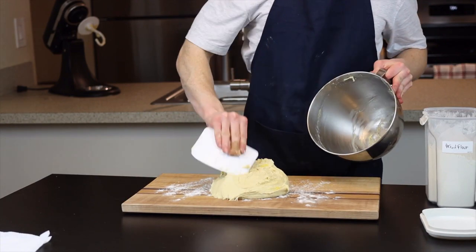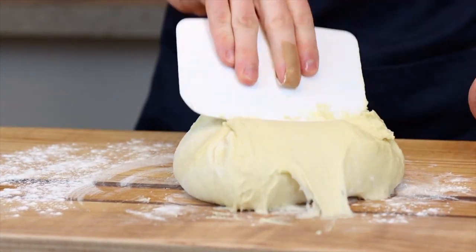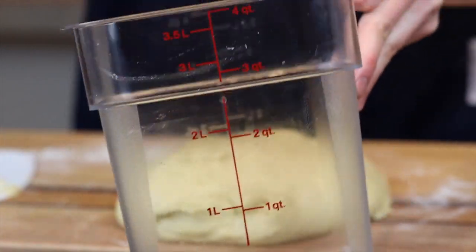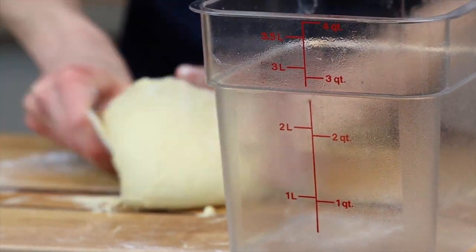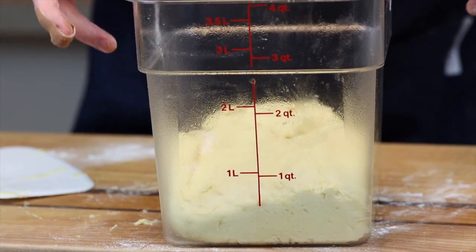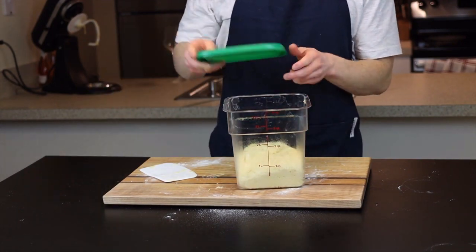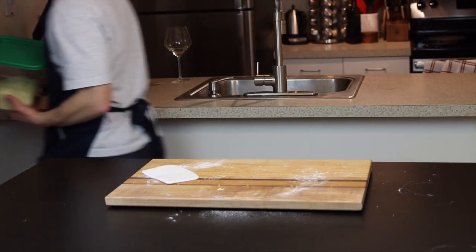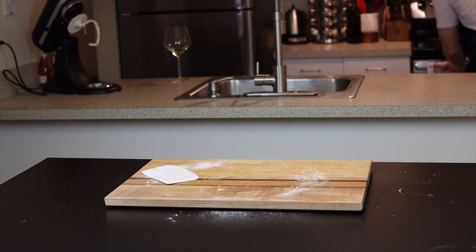Shape the dough into a ball as best you can, then place it into a greased container to let it rise until doubled in size. I like to use a Cambro container because it's see-through and has measurements on the side so you can see exactly when the dough has doubled. My starting point is slightly less than one quart, so I'll be letting it rise until it reaches close to two quarts. This will be pretty quick — especially if you let it rise in a warm environment — taking only about 30 minutes to an hour. I like to proof my doughs in my oven with the light on.